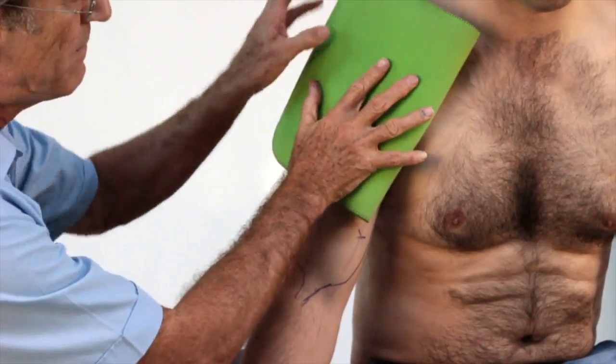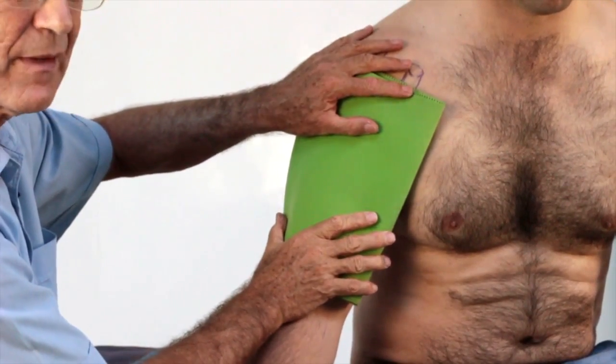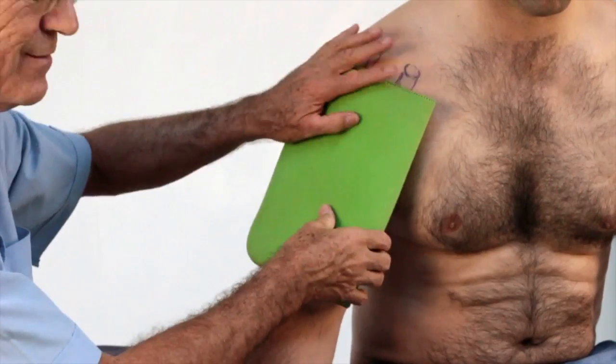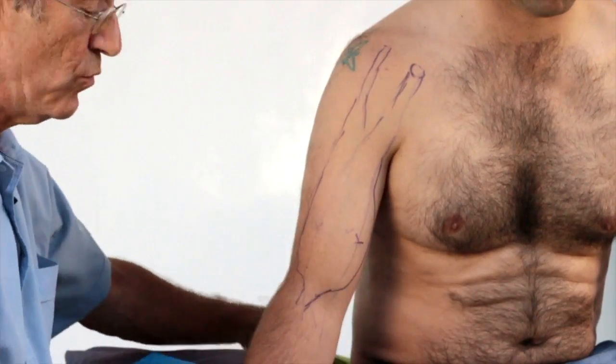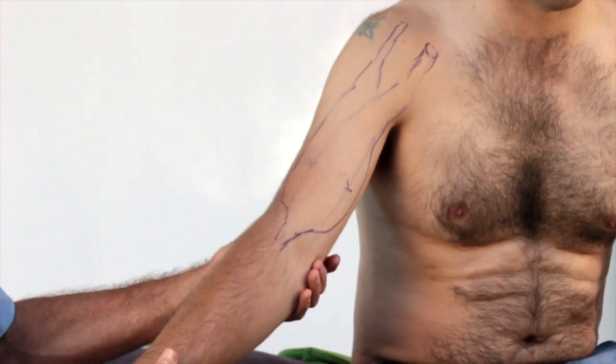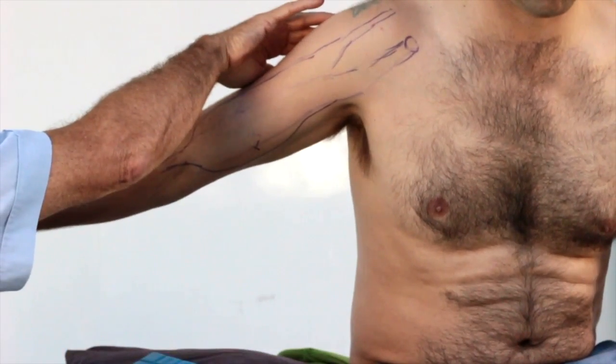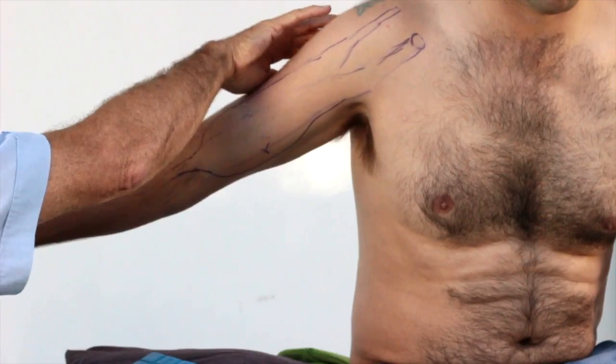Put a heat pack on over the muscle and leave that on until the arm is nice and warm. Then you do the stretch again: extend, pronate, extend shoulder.